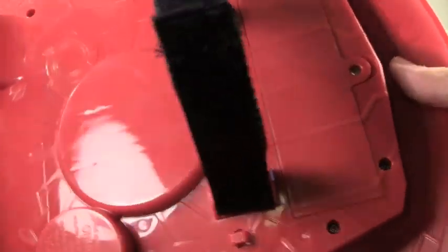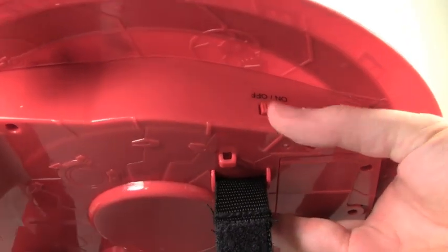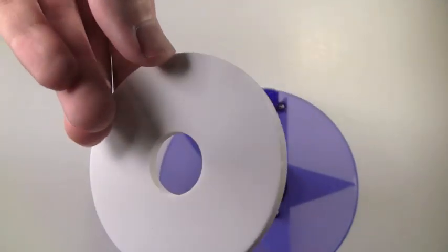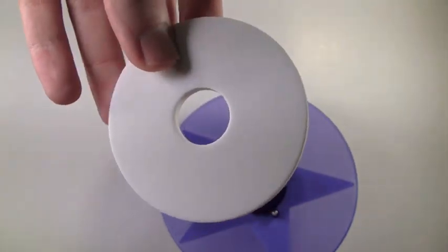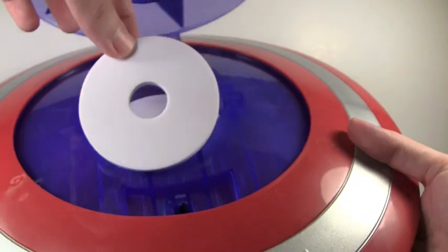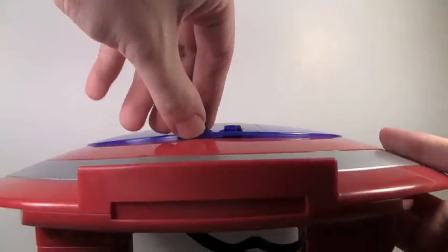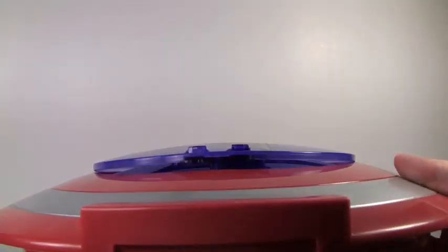Which sucks because the Thor lightning power hammer had the batteries included. The on and off switch is right here on the side. The disc-launching shield comes with five of these foam little discs. It would have been cool if they were red, white, and blue discs. You insert them in here — just put all of them in, put the tab back, and launch them.